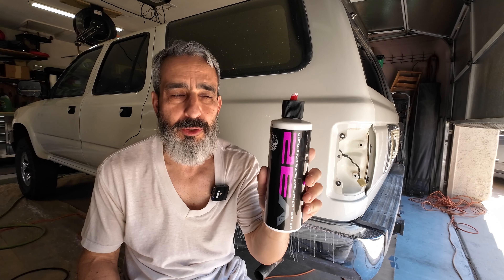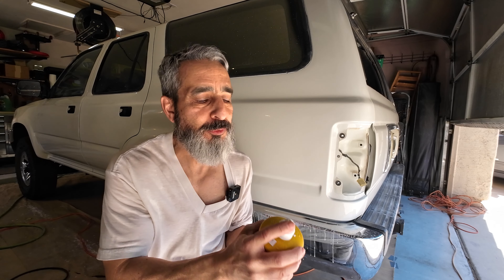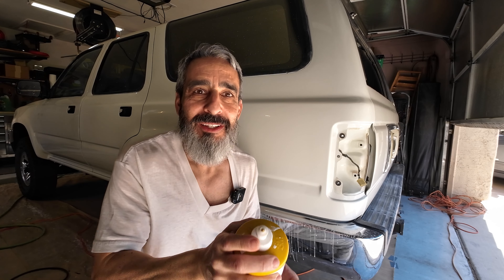I have two different types of compounds. I'm going to be using the V32 from Chemical Guys — it's a thick paste, pretty aggressive. Then I'll probably do a second pass with a 3M rubbing compound. Because it's old, it's a little more liquid and a little less aggressive than the V32. So that'll be my second stage of the compound, and then I'll do a polish — but let's do the compound first.